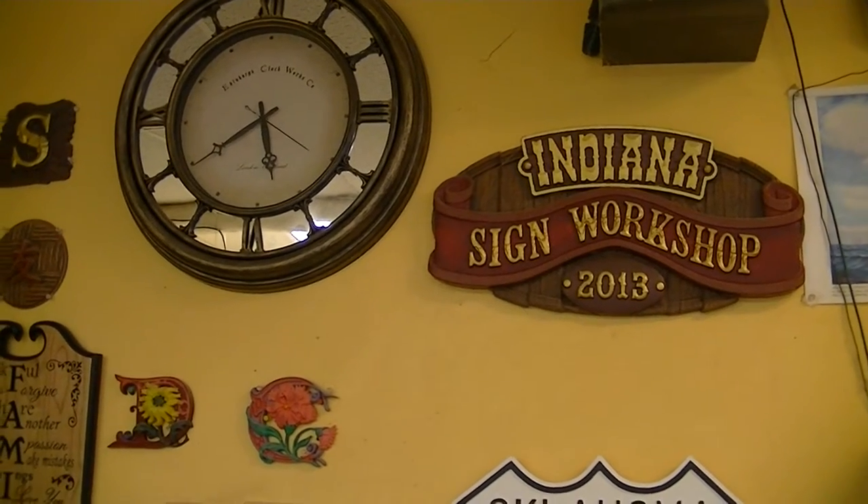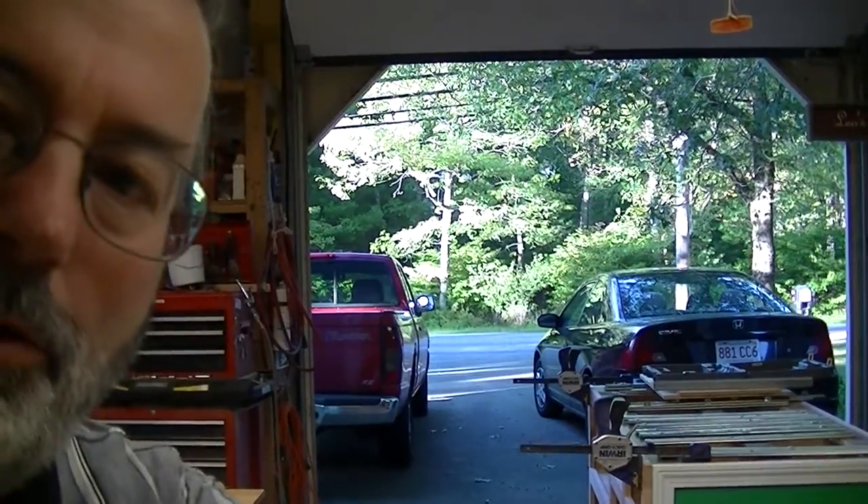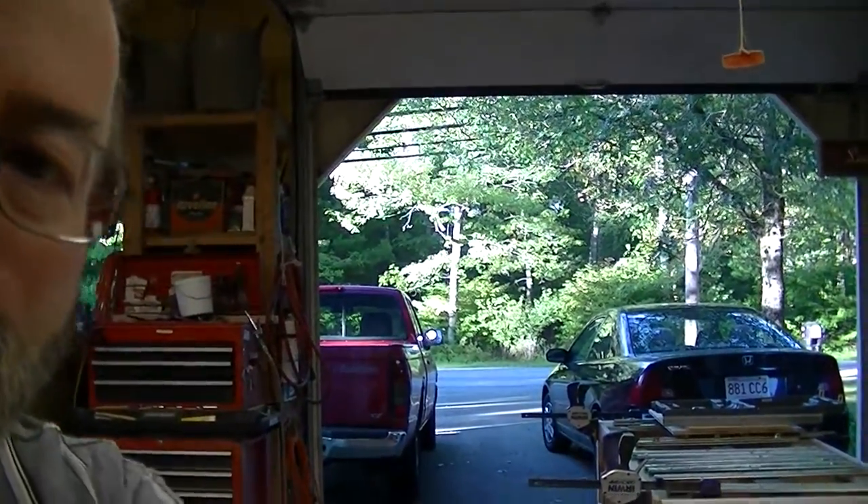We did the painting and stuff — we painted up that sign right there. You can get a little different perspective and see the cars driving by over here today. Let me adjust the camera a little bit, sorry about that.